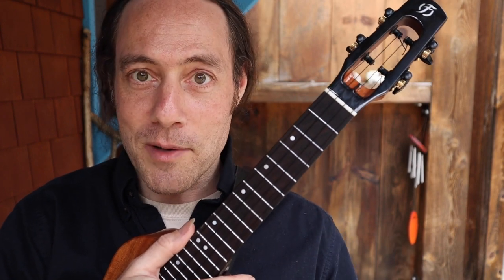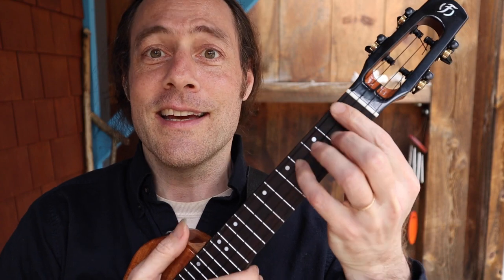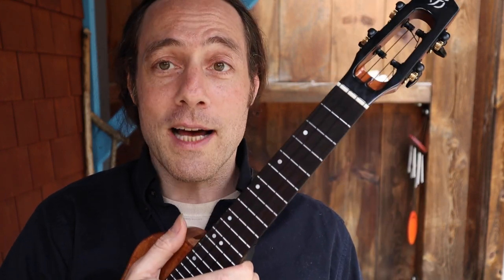The original version of Day Tripper is in the key of E. It's a very guitaristic, guitar-friendly riff. We're going to learn it in the key of C — it makes it a whole lot easier on the ukulele to play. I'm going to demonstrate it for you and then we'll break it down nice and slow.